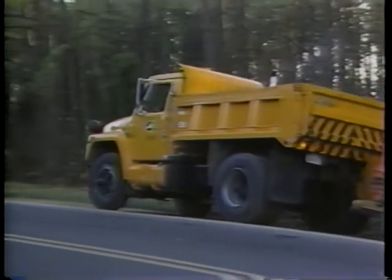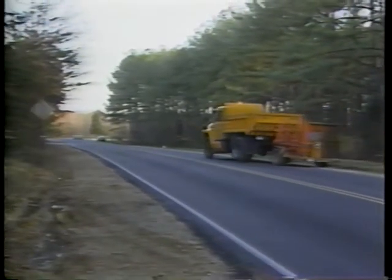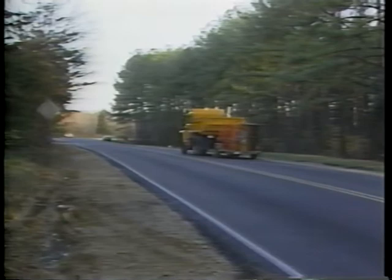Reshaping earth and gravel shoulders will ensure proper drainage and provide a safe place for vehicles to stop in case of emergency.